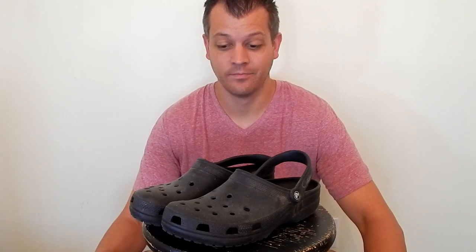Hey guys, Jeremy here with Lifted Adventures. Today we're talking about mountain biking shoes — not these. Friends don't let friends bike in Crocs.